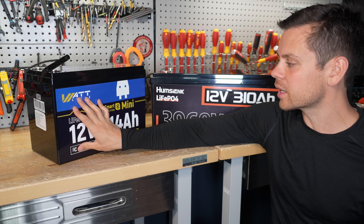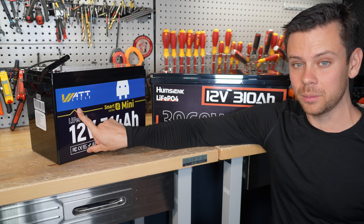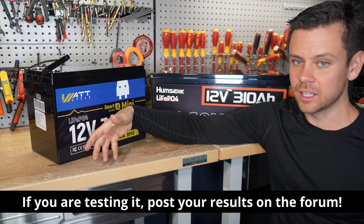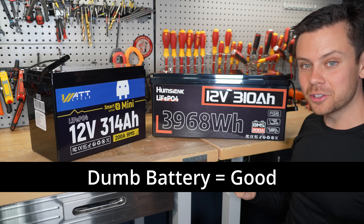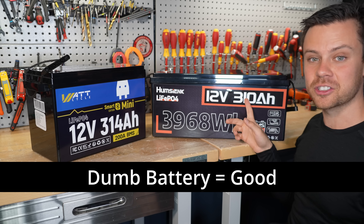They have a software fix that's in beta right now, but it's not public. It seems to fix the issue, but I can't conclude that until we get more people testing it. The Hum C Ink battery is considered dumb — there's no Bluetooth, no special smart cycling, nothing. It just works.